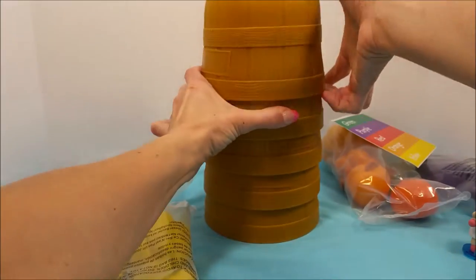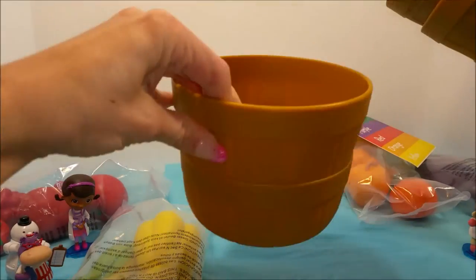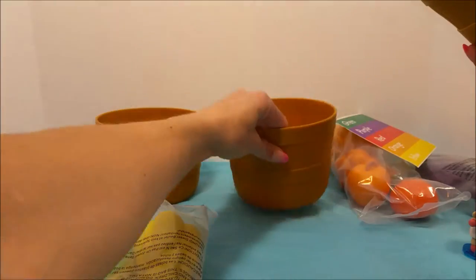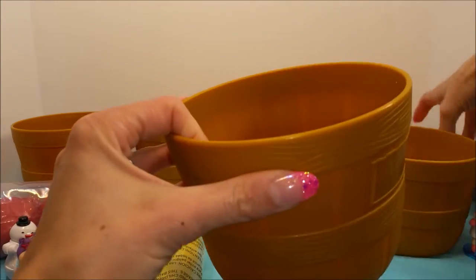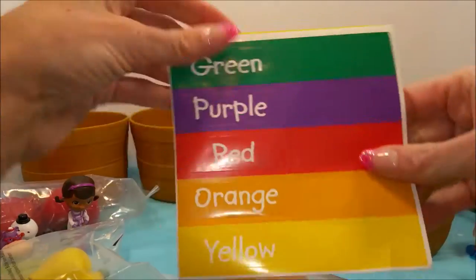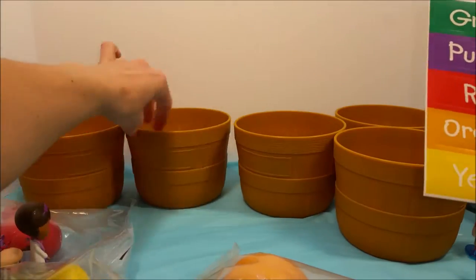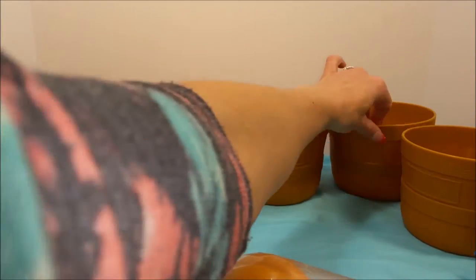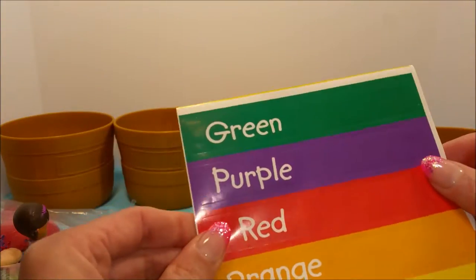One, two, let's see here, three, four, and five. I bet that's what these color tags are for. We put them in each of these spots right here so we can label these baskets. Alright, let's do that really quick.